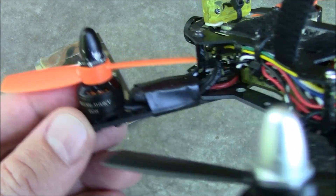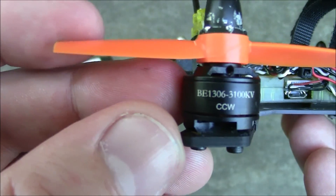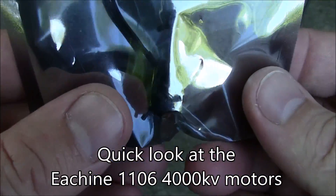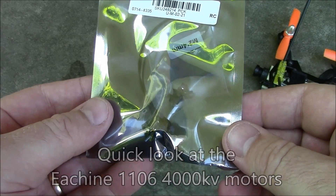The next smaller size motor is the 1106, and that's what I have here. This is an Eosheen 1106 motor from Banggood. Let me go ahead and get this open and we'll get started looking at it.